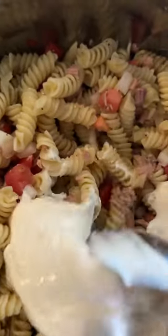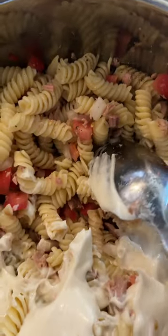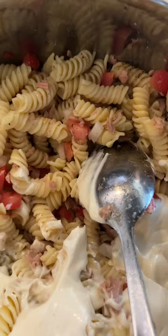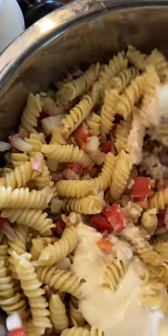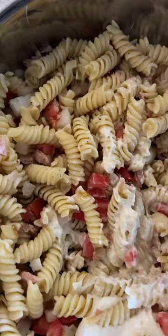Hey guys, today we decided to have tuna salad, or some call it pasta salad. It is one can of tuna. I used three Roma tomatoes and about half of a small onion. Just depends on what you want for the amounts — you can put two cans of tuna.